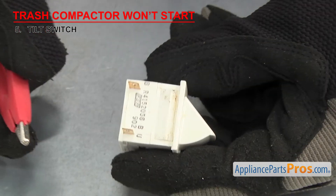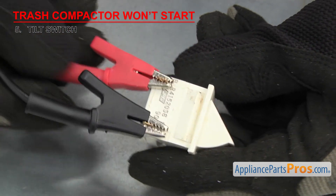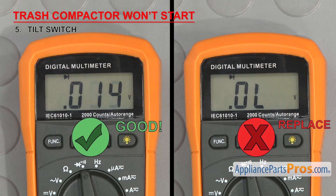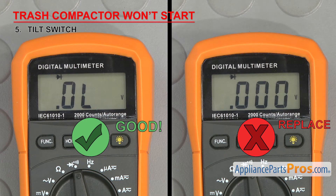Touch a test probe to the terminals — it should have continuity. Then press in the rocker arm — it should not have continuity with the arm pressed in. If it fails either test, it will have to be replaced.